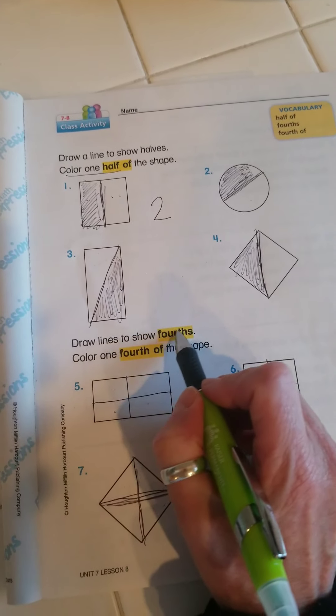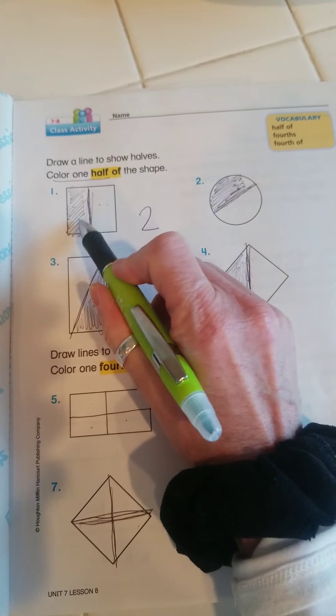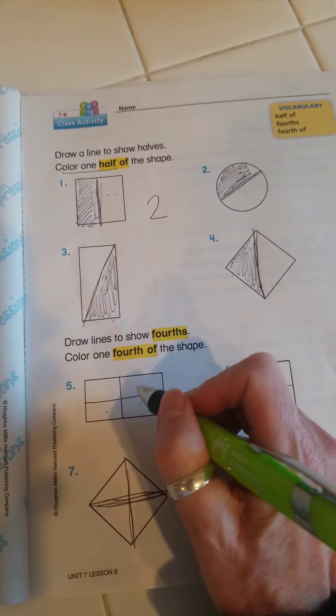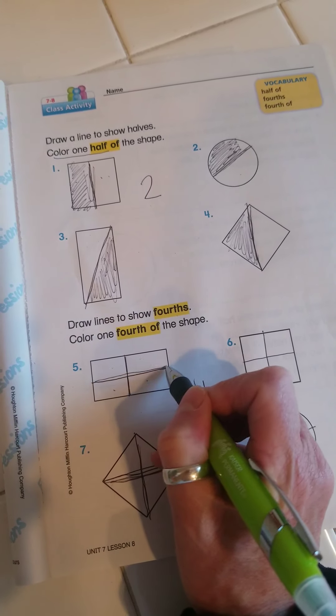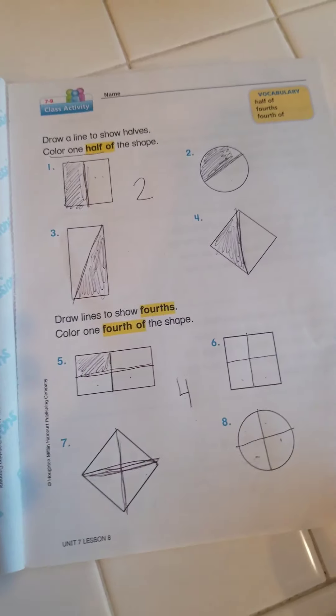Down here it says draw lines to show fourths. So fourths, instead of having two equal parts, these are going to have four equal parts: one, two, three, four. So as you can see, I just did in the middle a crisscross, and it says to color one-fourth. There's one-fourth.